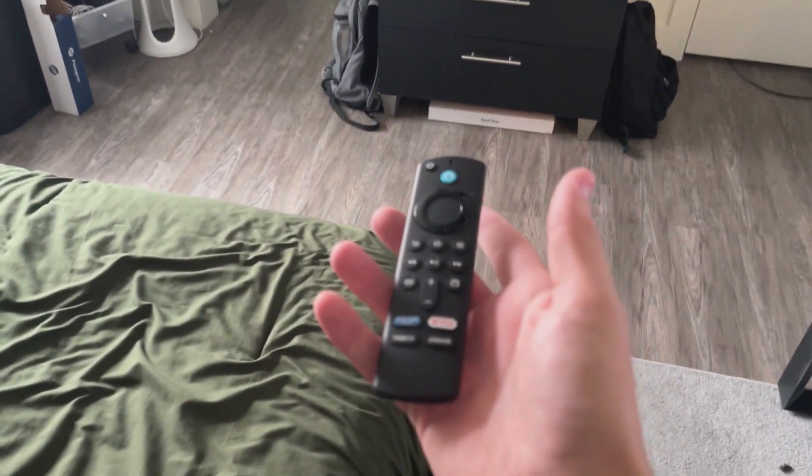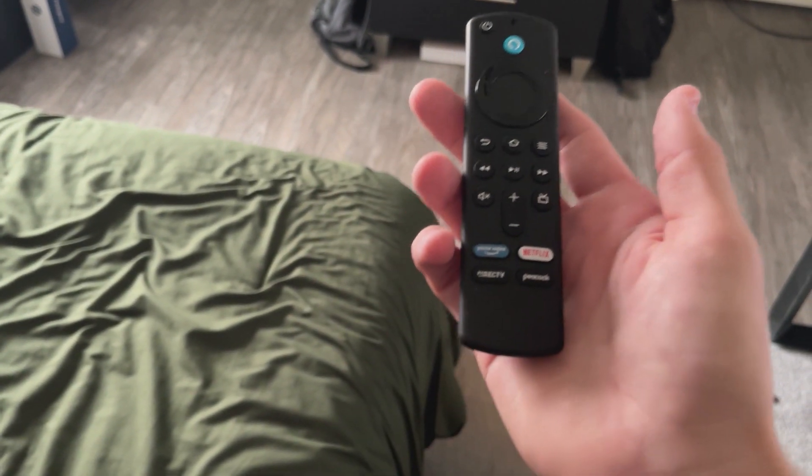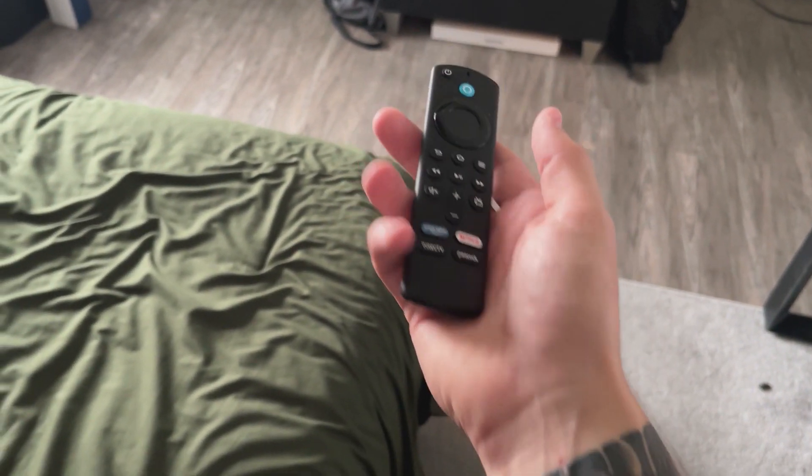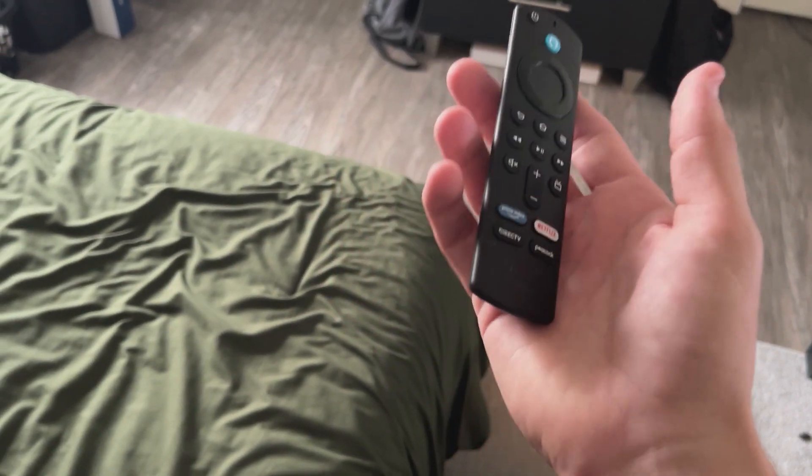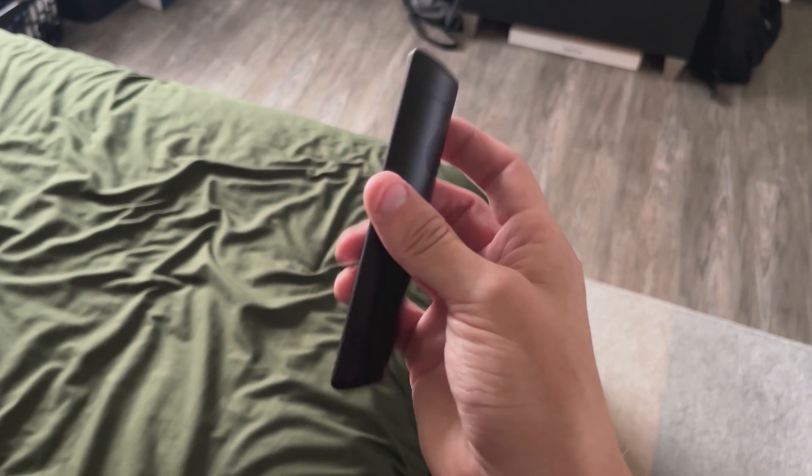Hey everyone, I just want to give a little how-to — I just want to tell you how easy it is to really set this Fire TV Amazon remote up.